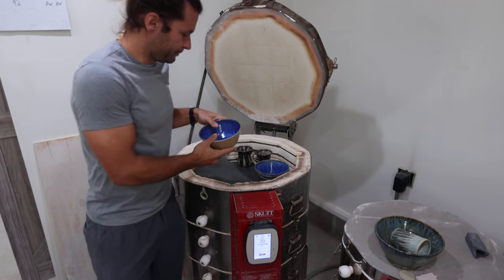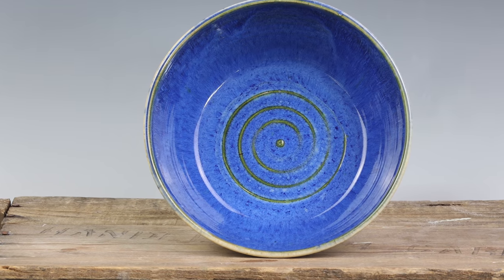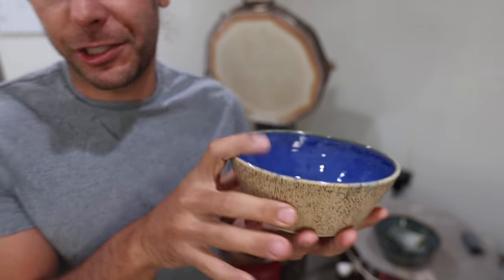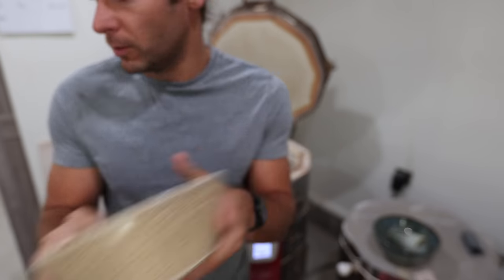All right, so on the top — didn't quite get it totally full. This is a little shallow dish. Anything I've made like this that I've done in the in-person sales has sold really well, so I'll have some of this online for sale for the first time in a long time. Blue surf on the inside, winter wood on the outside. Love it. Super cool.